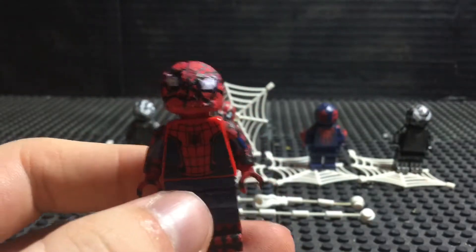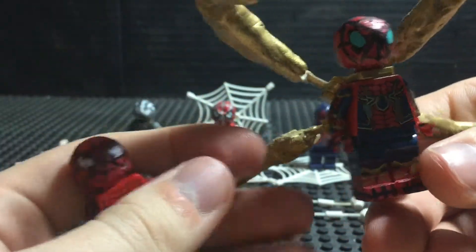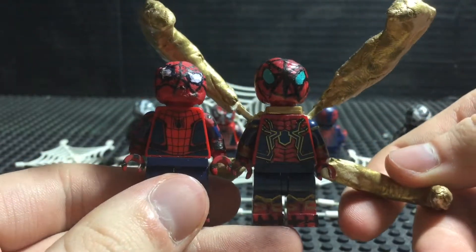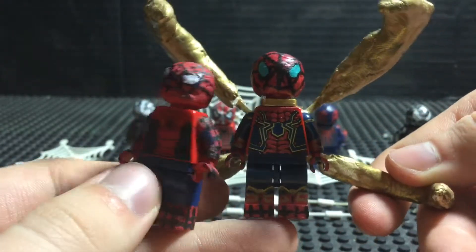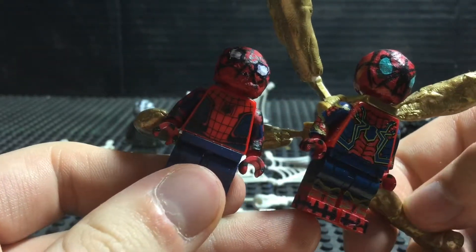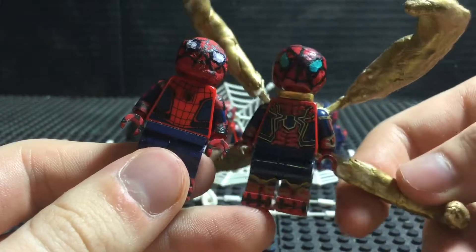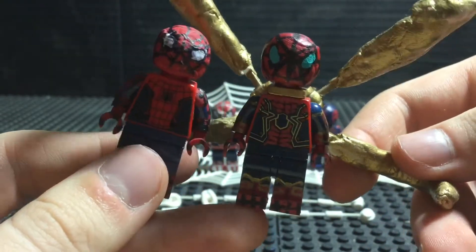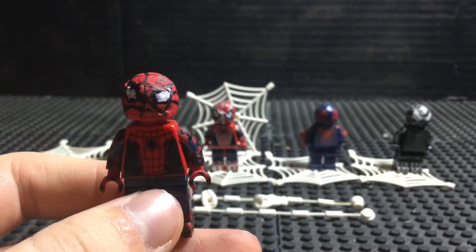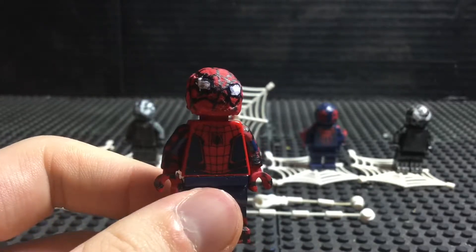And before we continue on, let's do a little compare and contrast. So like, the Iron Spider-Man — I'll just hold on the pincers. There are little similarities but at the same time a little bit of a difference. I don't know if they reused the legs and just reused the original printing but modified it a little bit. But in general, an obvious difference between the two. It was pretty cool to see in the movie the actual Iron Spider suit covering on the original — sort of like an evolving kind of thing. But anyway, let's move on to our next minifigure.